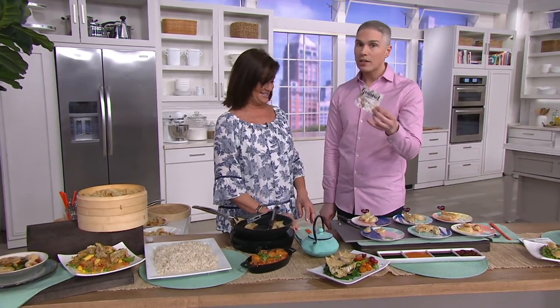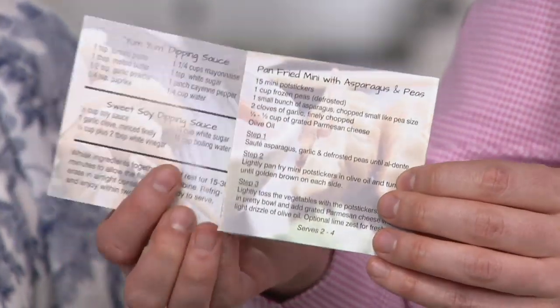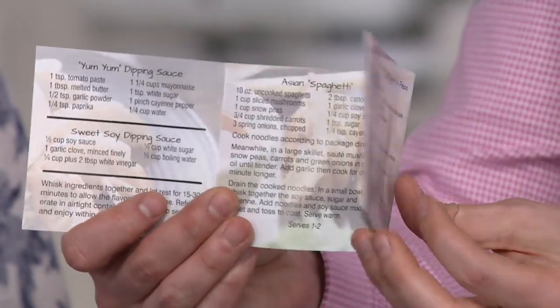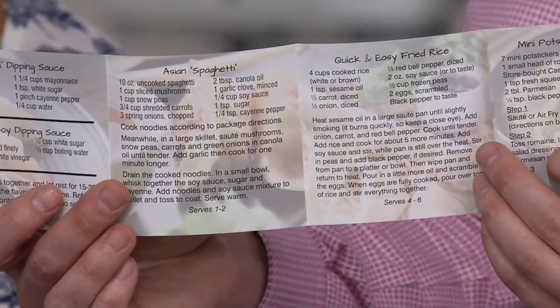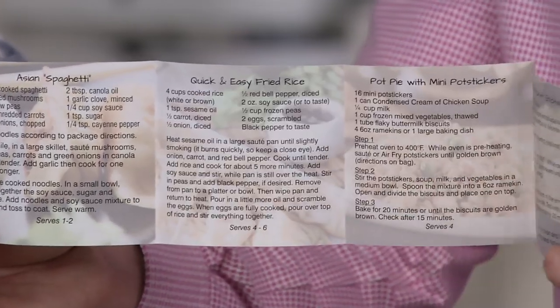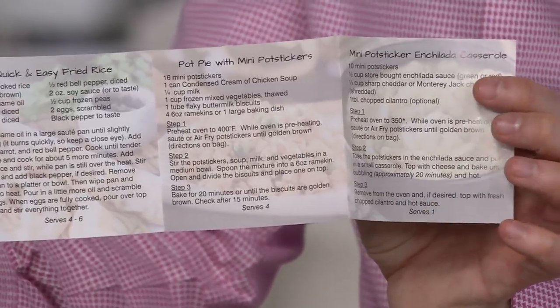It even comes with a little recipe book that gives you some great ideas on how to serve this for the family. Inside you've got all these great little recipes: if you want to do little appetizers, Asian spaghetti, quick and easy fried rice, a pot pie — and these are all things that are easy.